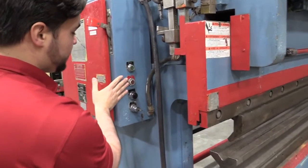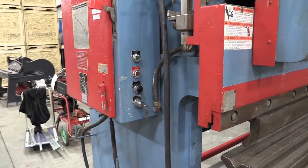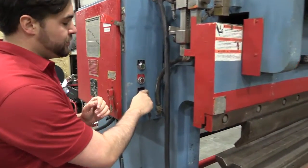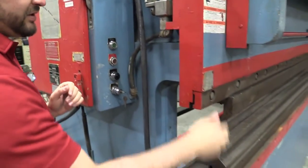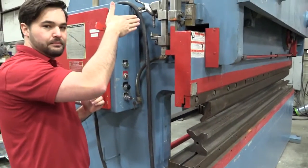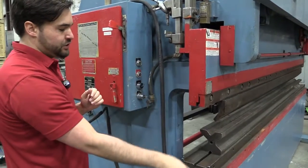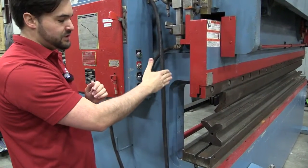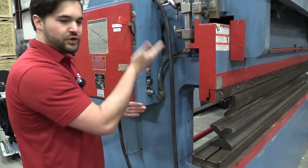You have your start button to turn it on and your stop button to turn it off. Electrical cabinet is here on this side. This black button — what it will do is allow you, when you do your stroke on this machine and push the foot pedal down, right now it's set to automatically come back up. If you turn this switch over, push on the foot pedal to start the stroke, the RAM will stop and sit in place until you switch it back for it to return back up to home.